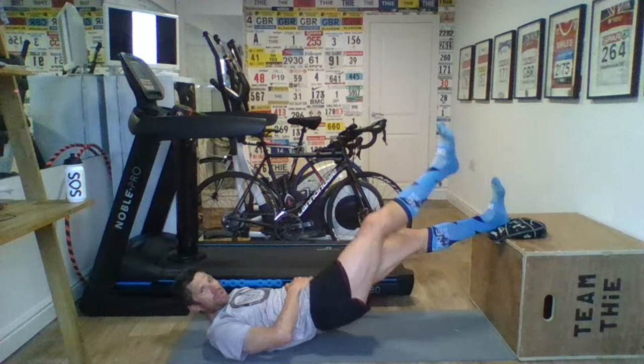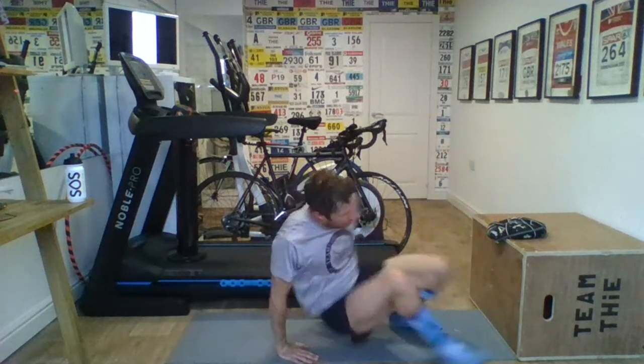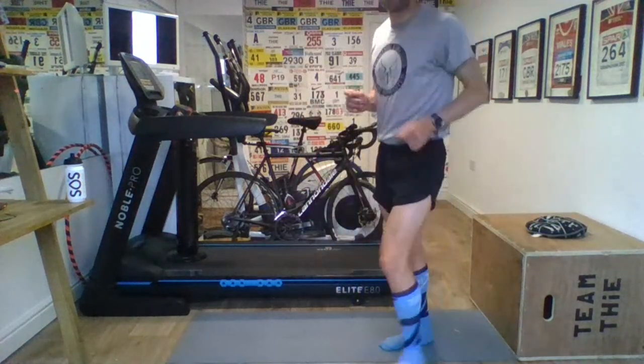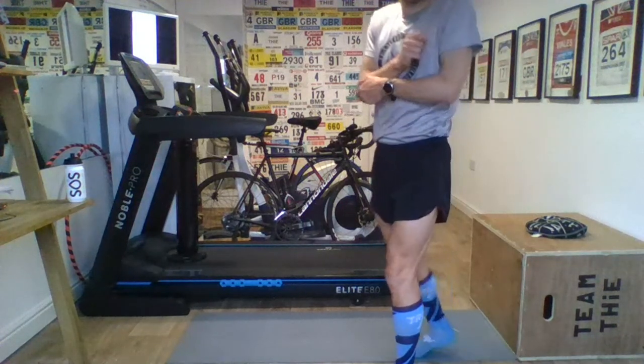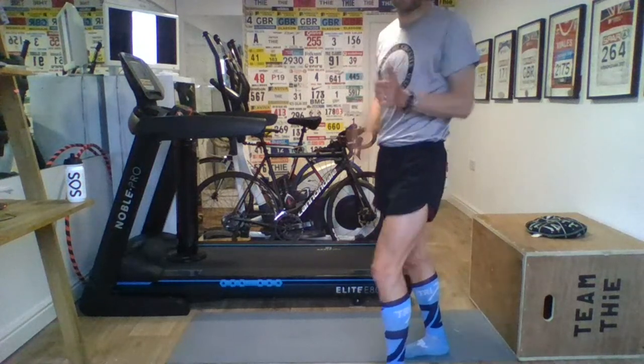Good work, guys. Great numbers on the screen — I can't see you, Kate, but I can see the numbers. That's our hip raises. We're going to go running arms to finish the set. So fire the running arms. Many people talk about them in races — being what they think about in the last part of a race. So let's finish nice and strong. Running arms to finish off set number one.